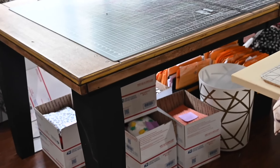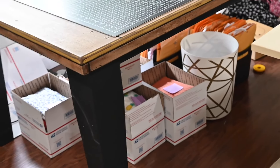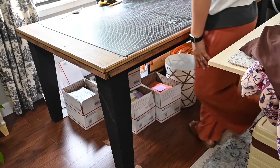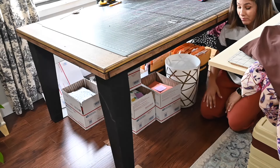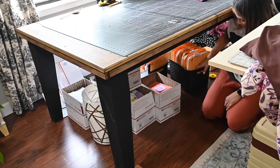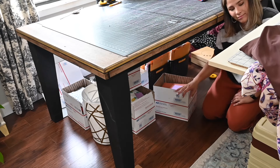Underneath my projector table I have a trash can, and behind it I've got paper patterns. I used to use all these paper patterns and I still have most of them — I haven't gotten rid of them. I'm always scared that at some point my projector might break and I'll still need them, so I'll probably buy another projector quickly if that happens, but I kept most of my patterns hiding underneath my table.